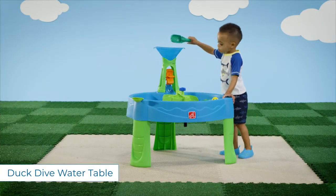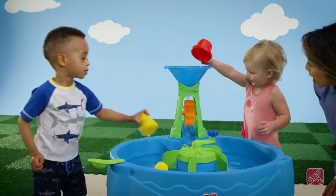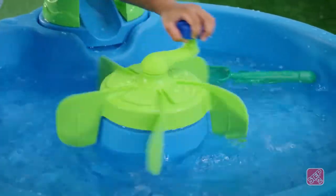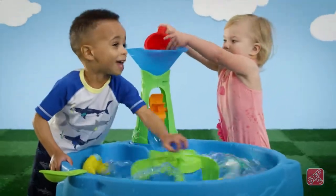Invite your friends to play all day with this water table that's tons of fun for everyone. Get the water swirling and whirling with the center spinner to make a wacky whirlpool of fun.